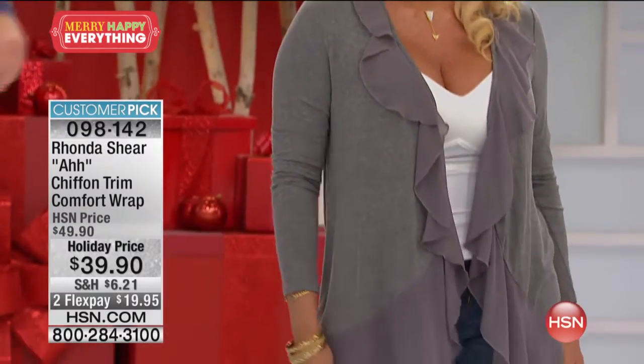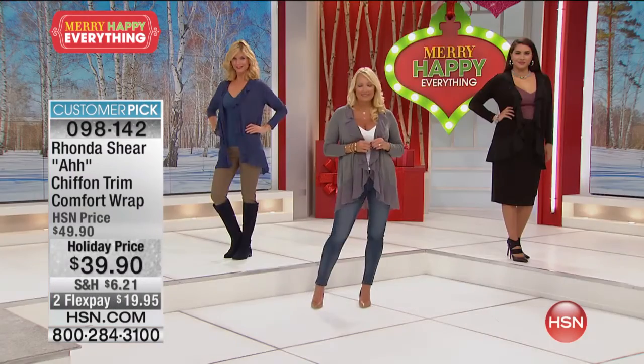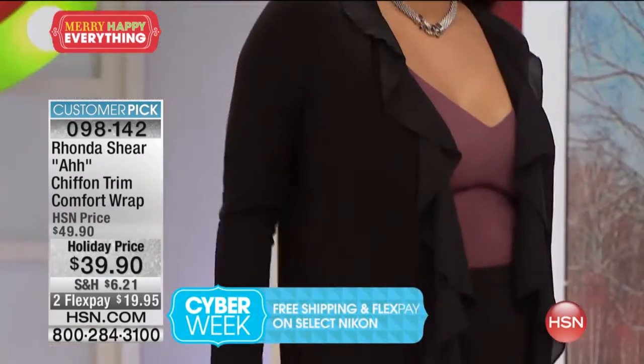So this is a 4.8-star customer pick. You're seeing on Regina the charcoal gray. We also have it in the classic black, ivory, navy, and pink. The ivory is magnificent. Small through 3X, everybody.